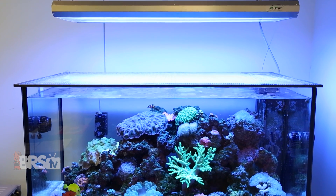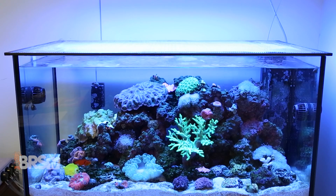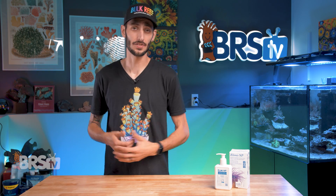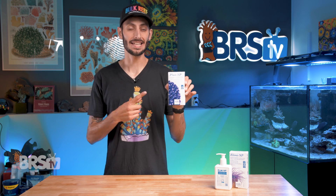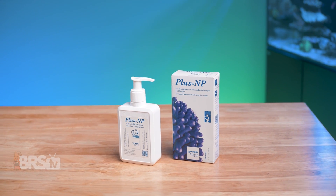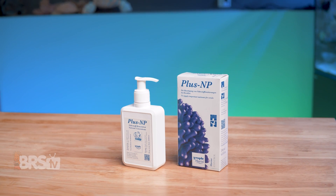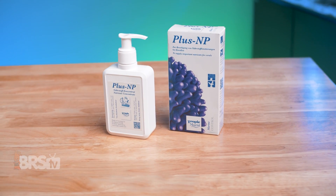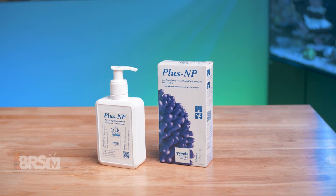On the other hand, if you've accidentally dropped the phosphate and nitrate in your tank below those optimal levels, and you've started to head into that ultra-low nutrient zone, that's where Plus NP comes in. Plus NP is going to help get those phosphate and nitrate levels back up safely while adding in the same carbon source so you can get your tank out of that nutrient-devoid stage and get your corals the nutrition they're craving in the process.